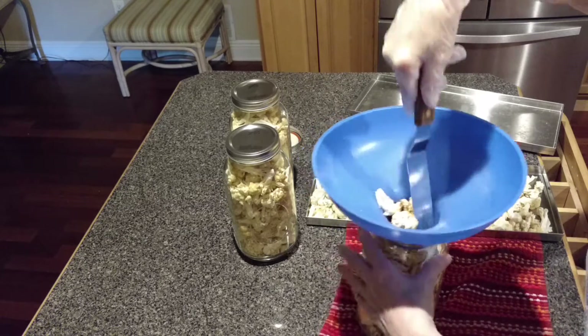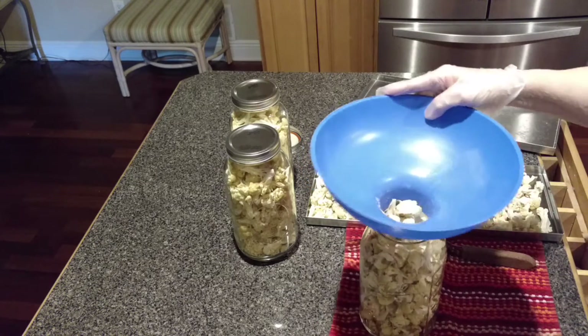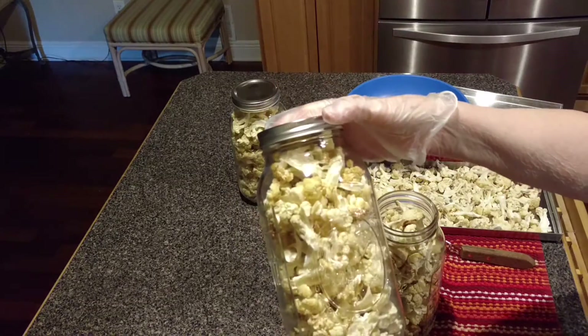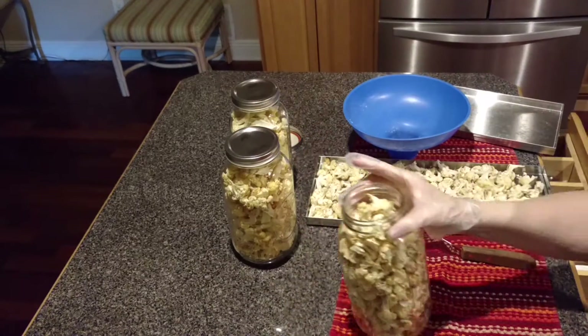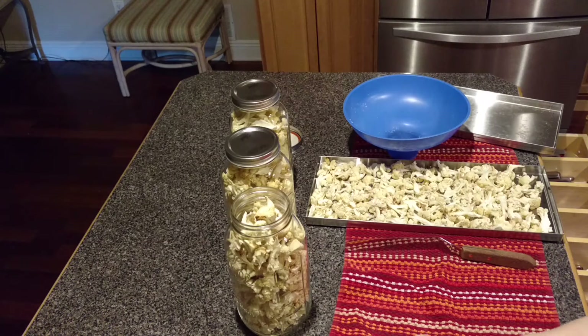I don't really like to have excess air in the jars. My oxygen absorbers are already down in the bottom. I have already completed filling these two mason jars. It usually works out that way where one tray fits in one half-gallon jar — nice for storage.